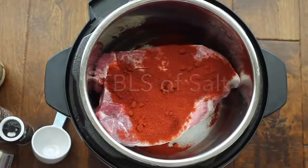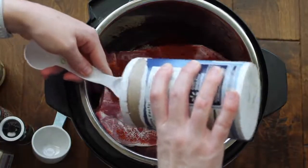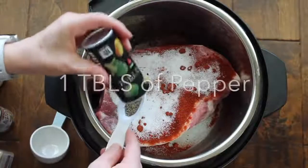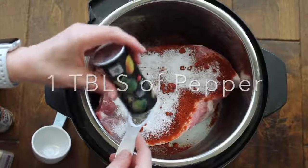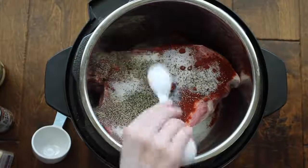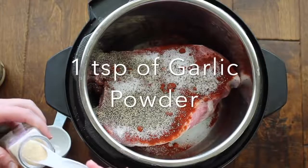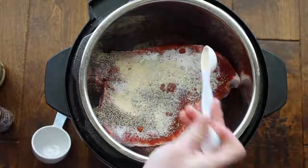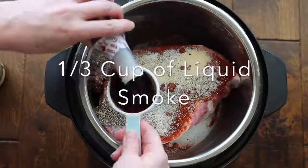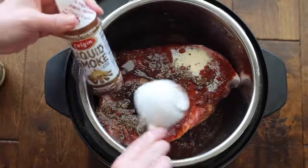It seems like a lot, but it's really delicious. Next you're gonna add one tablespoon of salt, and then on top of that one tablespoon of pepper. Again, it seems like a lot, but this recipe is full of flavor. Then add one teaspoon of garlic powder. Now this next step is the most important because it gives it its smoky flavor — you're gonna add a third of a cup of liquid smoke.